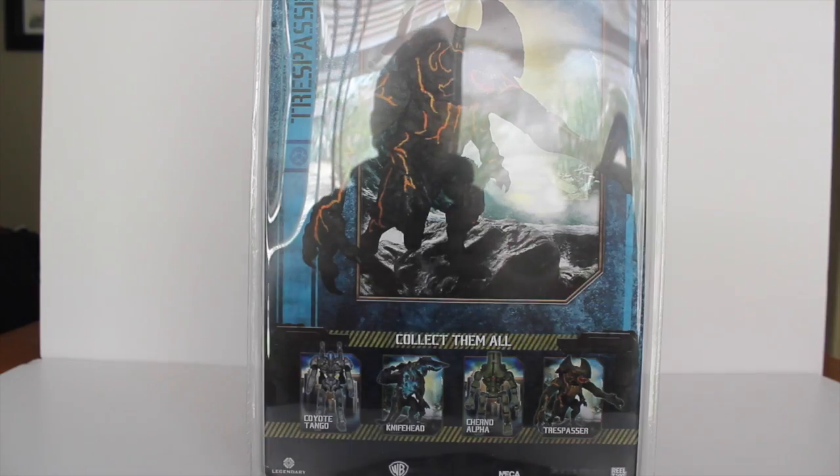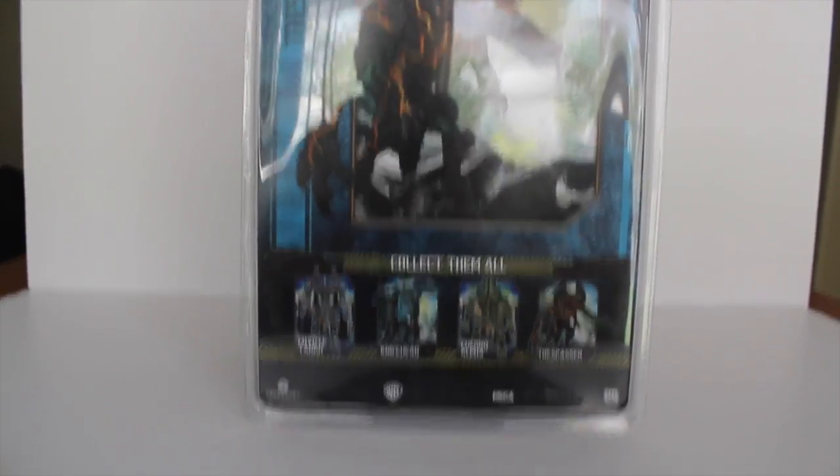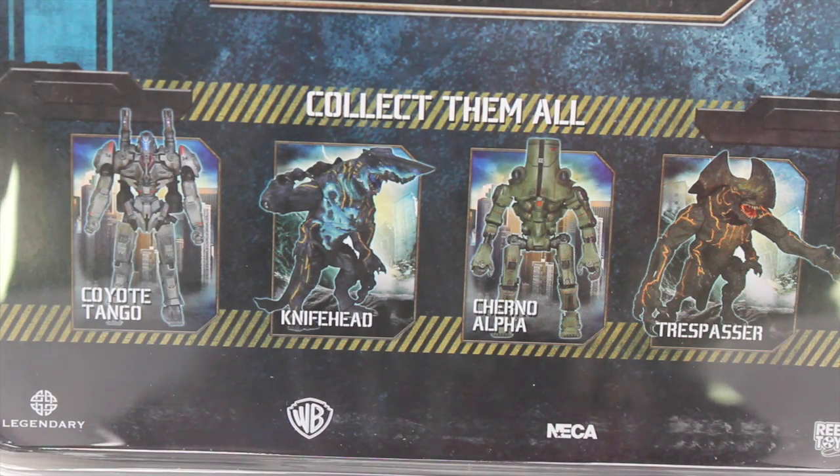On the back you see Trespasser in all his glory, ready to attack, and at the bottom it says 'Collect Them All' with all four figures in Series 3. From left to right we have Coyote Tango, Knife Head, Cherno Alpha, and Trespasser.